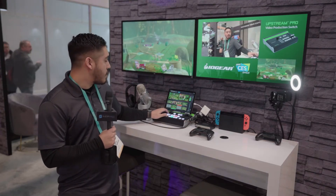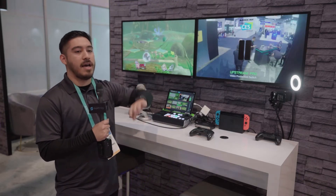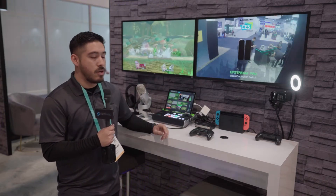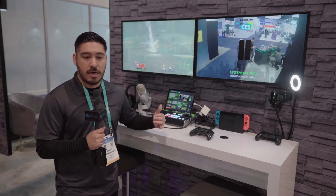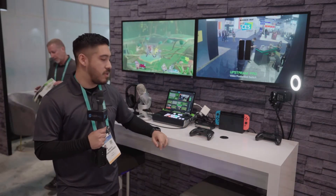Here we have a second camera, which is going to be showing the output on the outside if you wanted to have a different angle. It can also be used very easily with a podcast setup if you have multiple cameras and a computer for a presentation or anything like that.